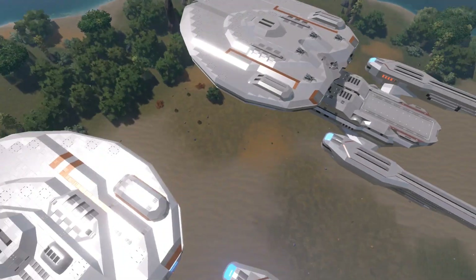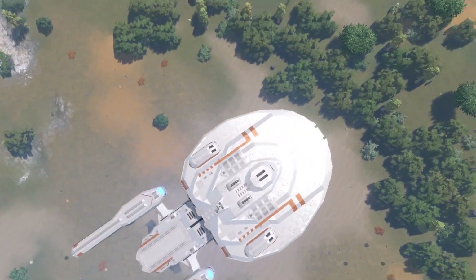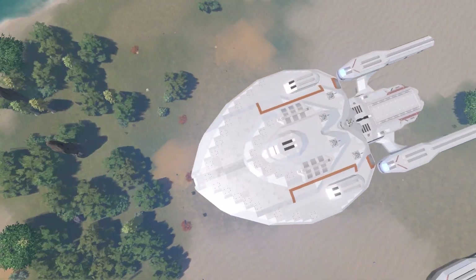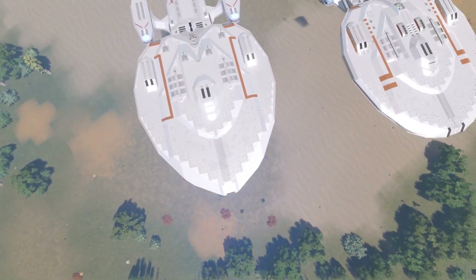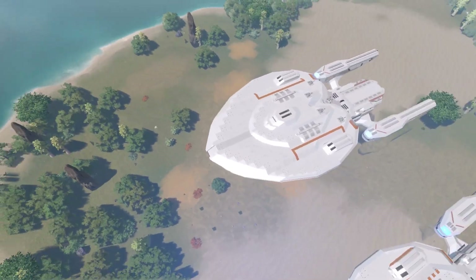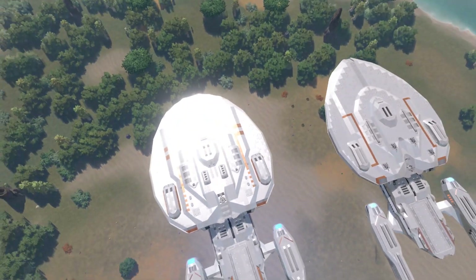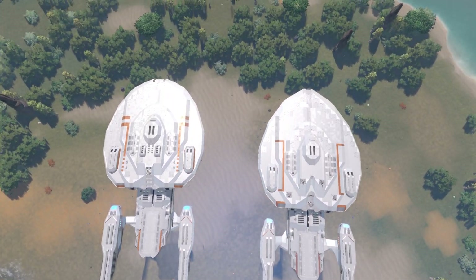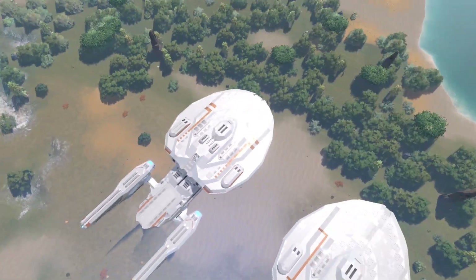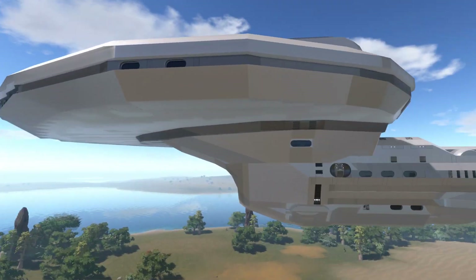Looking at the saucer design again — the heart shape issue — I rounded off the front differently. The previous version was more sharp. Let me know your opinion on the change from the sharper design to the more rounded one. The saucer is relatively the same size, just about three blocks shorter in length on the newer version, and I also raised the entire height of the saucer up another block.